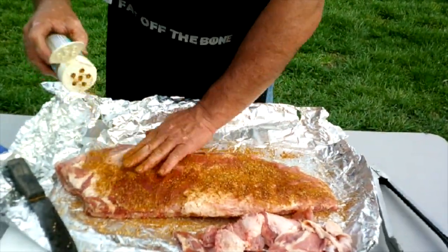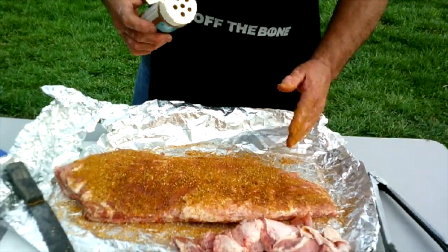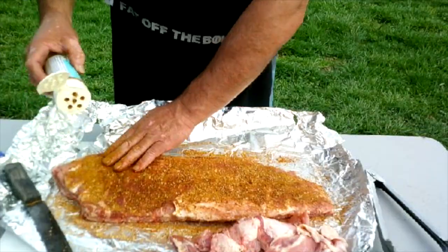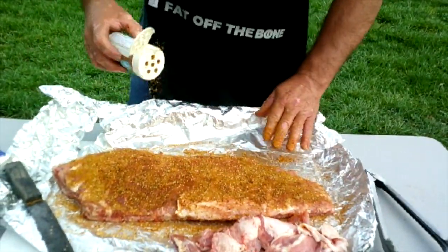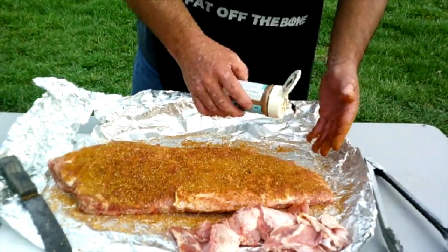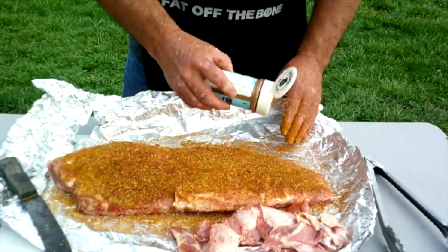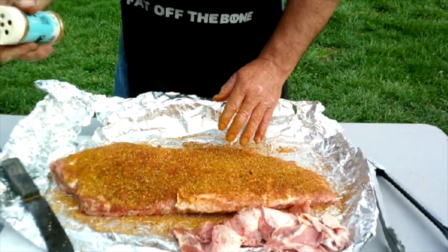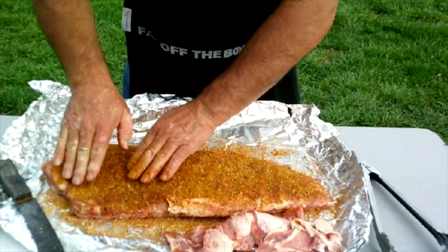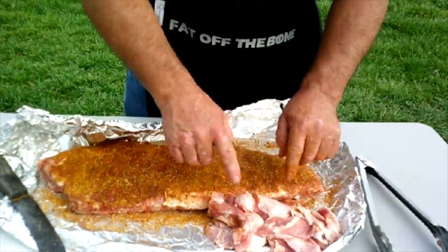I'm going to take the Twisted Q cane and maple rub and be very liberal with it, packing it in good. We don't wear gloves a lot — I think people get a false sense of cleanliness with gloves. I'll go wash my hands when I'm done. We're going to let this rub sit on the meat for just a moment before we cook.